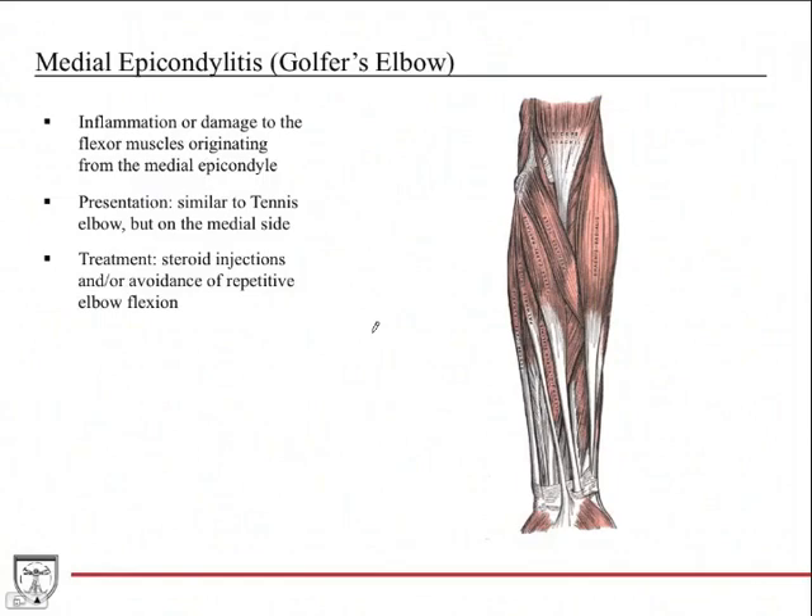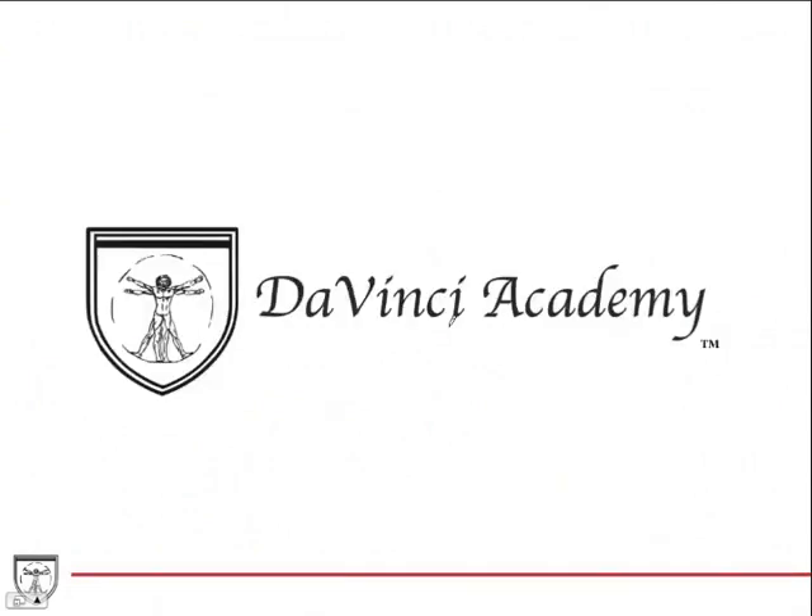Medial epicondylitis, also called golfer's elbow, affects the medial epicondyle — it's inflammation or damage to the flexor muscles originating there. Presentation is very similar to tennis elbow: pain and tenderness over the medial side, caused by repetitive elbow flexion overworking those muscles. Treatment options include a steroid injection into the area to reduce inflammation, or advising the patient to avoid repetitive elbow flexion. That wraps up our discussion of the elbow.